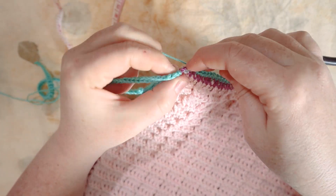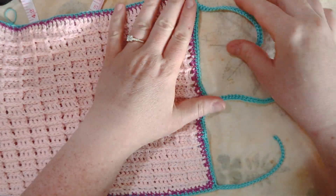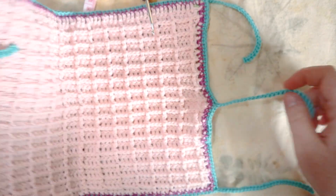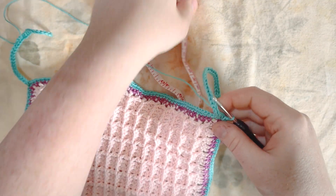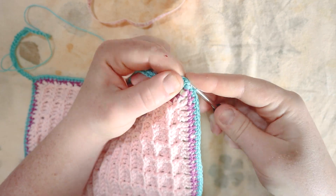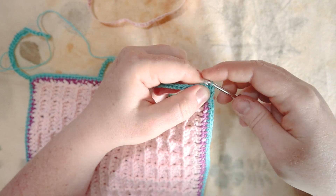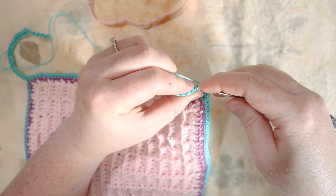I've made it all the way around — the ties look perfect, exactly how I wanted. We've got ties at the top, bottom, and middle, which will just tie together to secure our little book closed. I want to go around the whole thing one more time to create a more finished edge — this time with slip stitches rather than single crochets, including on the little tie straps. I'll start from where I finished and slip stitch all the way around the entire project.